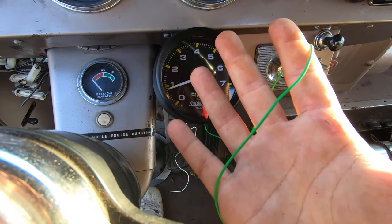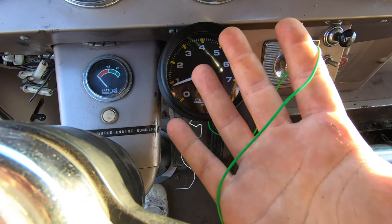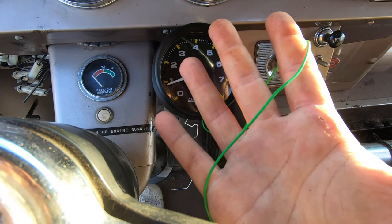Next wire is the green signal wire. This goes to the negative side of the coil in the engine bay. Unfortunately there's no direct route to the engine bay, so I'm going to have to get a bit creative to route this wire.